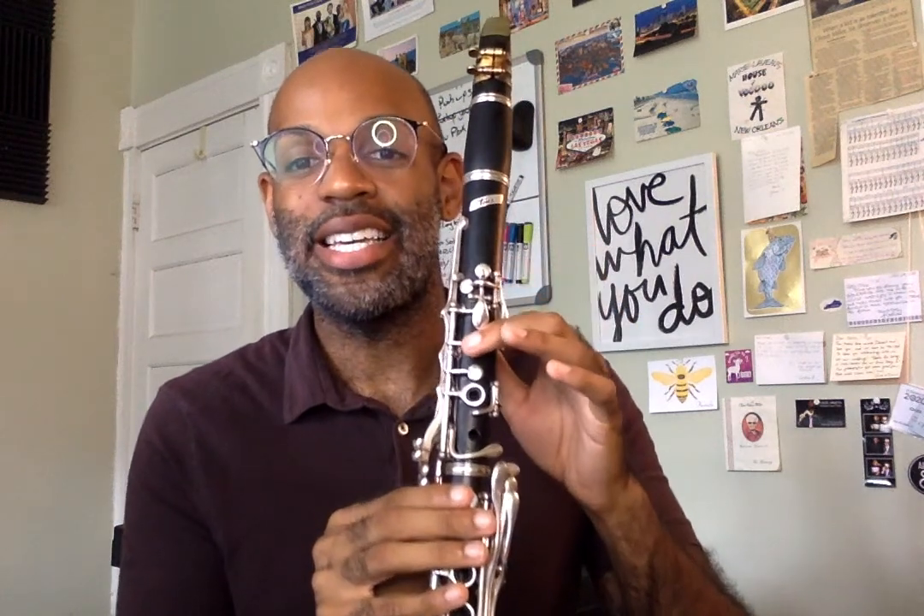Now let's play our first note, which is E. Reed goes on the bottom lip, teeth on top, chipmunk face, smile, bring your corners in, breathe and play.